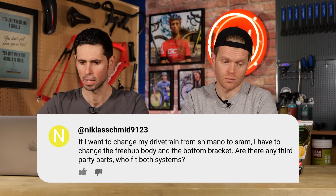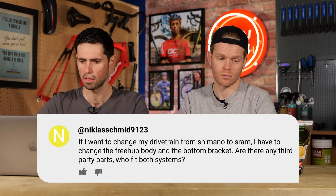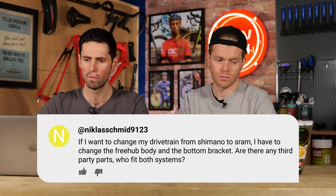Nicholas says: if I want to change my drivetrain from Shimano to SRAM, I have to change the freebody and bottom bracket. Are there any third-party parts that fit both systems?